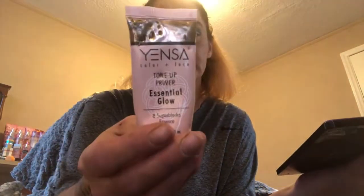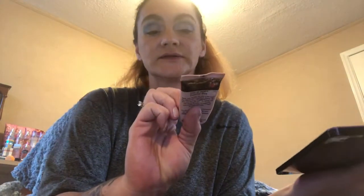I tried to go live and couldn't get it to work right, so here's a recap of everything. I used my ELF Poreless Putty Primer all over including my eyes. Actually, first I used the Yensa Color Face Tone Up Primer Essential Glow — I love it, gotta get more of it — then I used my ELF putty primer, even on my eyes.